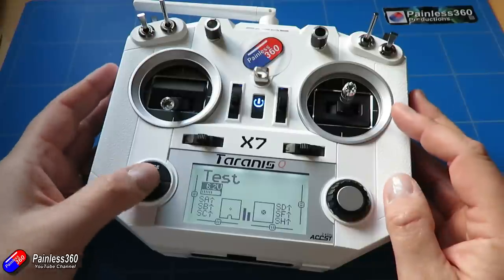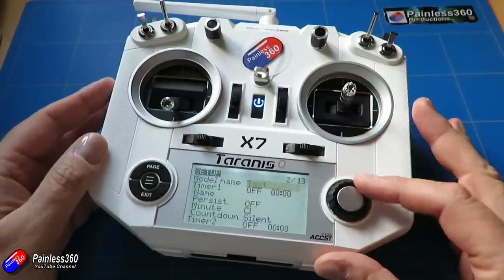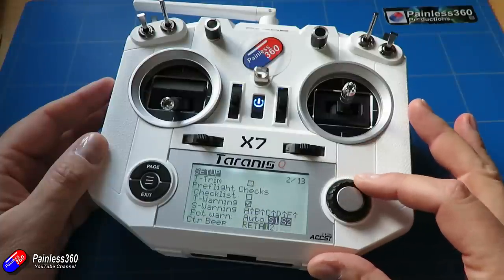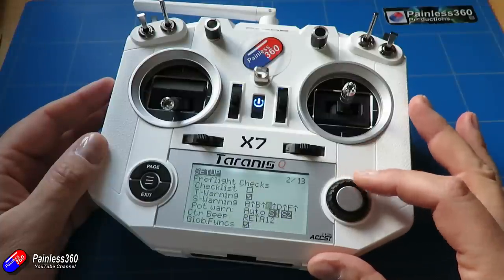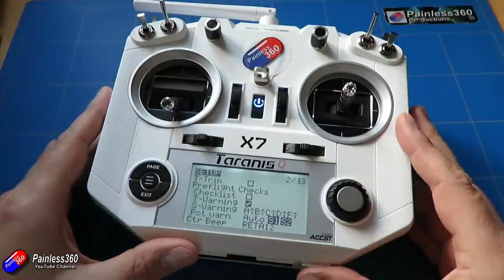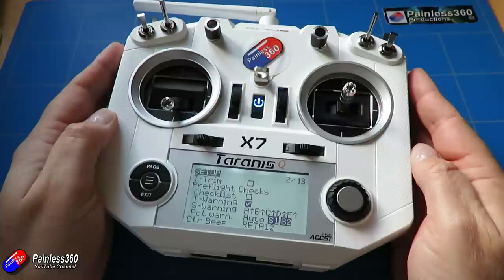Hopefully that helps those of you interested in the different menu options. If there's part of the menu system you don't understand, let me know — but this should have completely covered all of the pre-flight checks along with the other videos in the series.